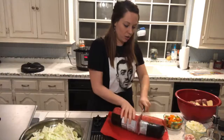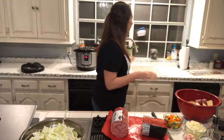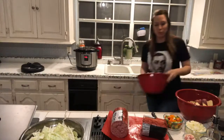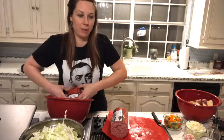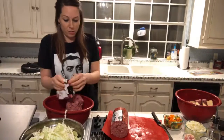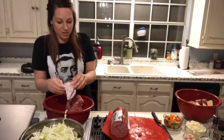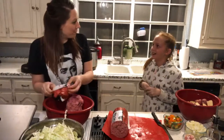Is everybody having a good day so far? I was supposed to have a guest tonight but there was some miscommunication. Brooklyn volunteered to be my assistant and then went upstairs. But Michaela wants to be my assistant now, so we'll let her do it. She's been wanting to come on my cooking show, so say hi everybody!